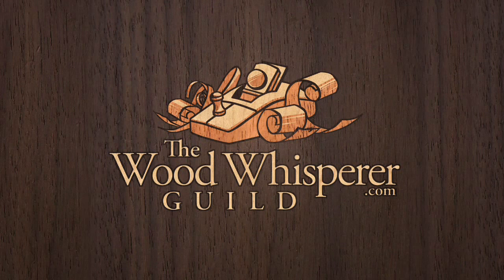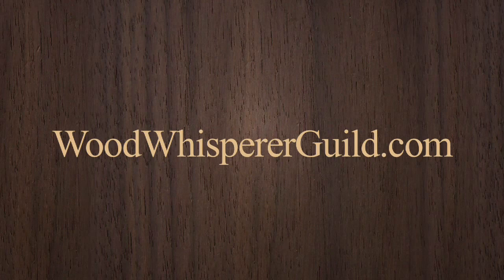The Wall Hanging Cabinet is the latest project to come out of the Wood Whisperer Guild, and you can join today at woodwhispererguild.com.